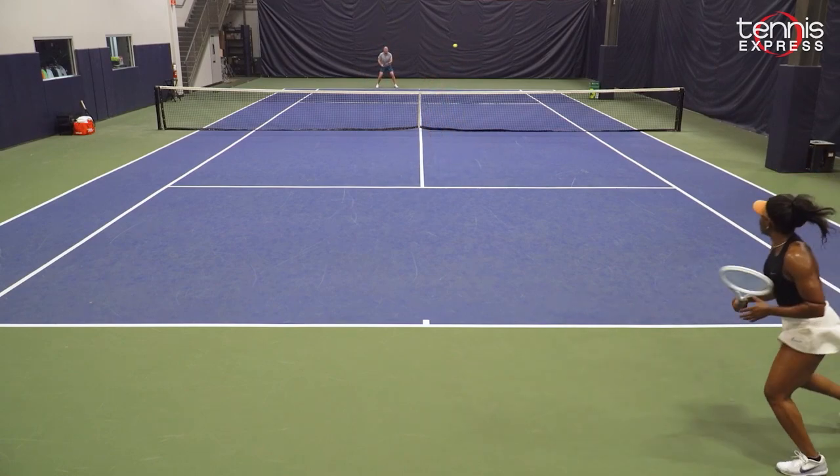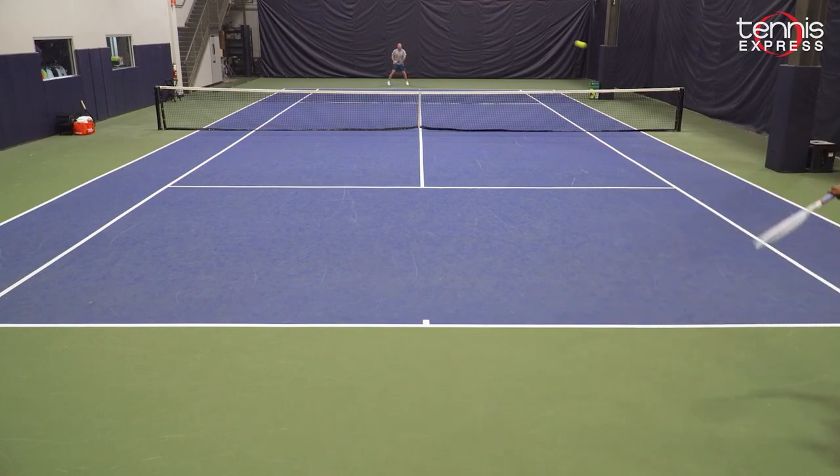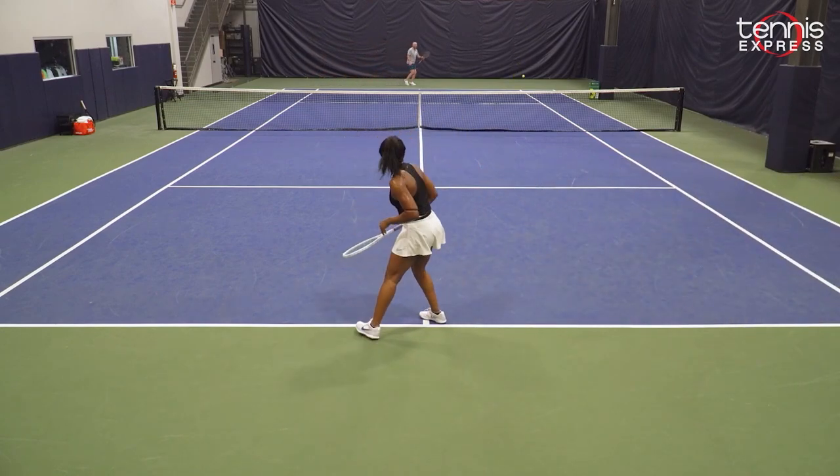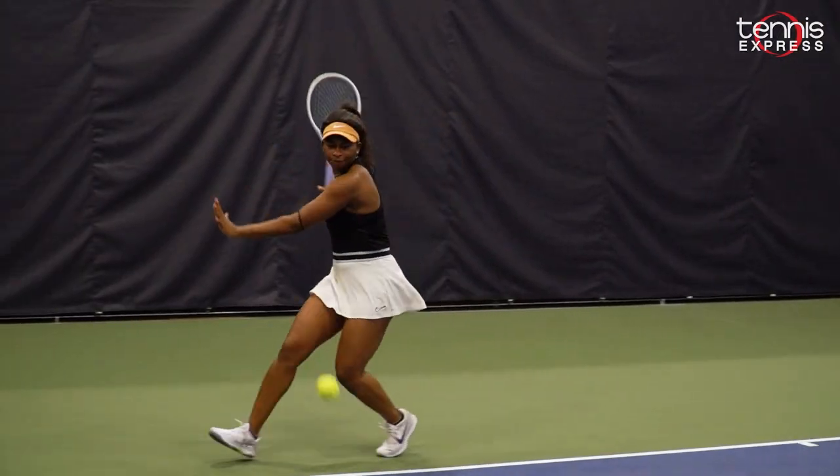I believe a lot of players will benefit from this racket because it has a lot of potential and a lot of attributes that we look for in a racket. It's so much fun to play with, and I hope you like this racket as much as I did — I hope you give it a demo.